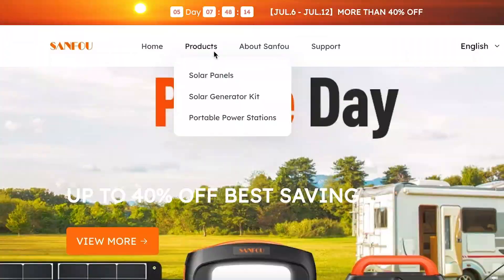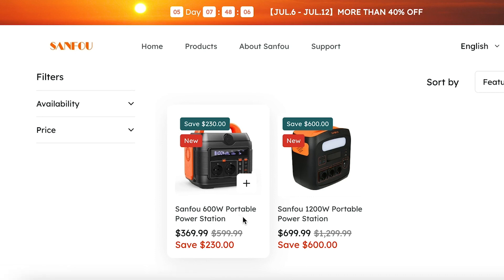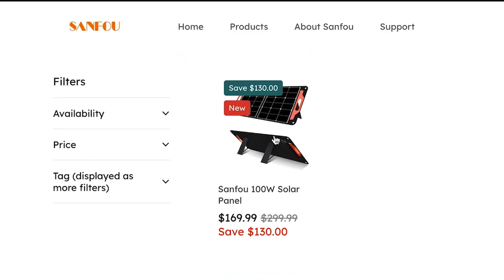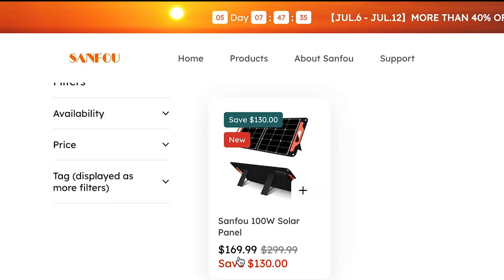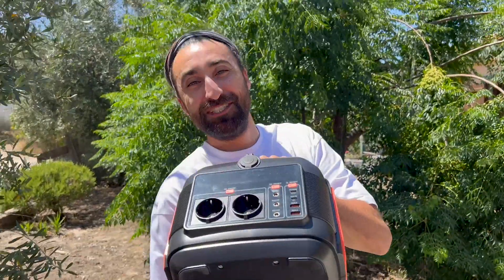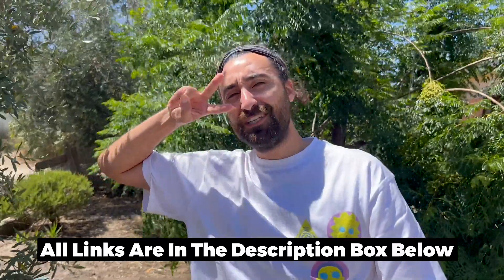We're now on Sompom's official website. Going to Products and the portable power station, you can see the 600-watt model is now $369.99 — saving you $230. Solar panels are $169.99. If you want the full kit — the 600-watt power station plus solar panels — it's only $537.99. Thanks to Sompom for sponsoring the video! Happy shopping, and we'll see you in the next one as we return to the Australian series.